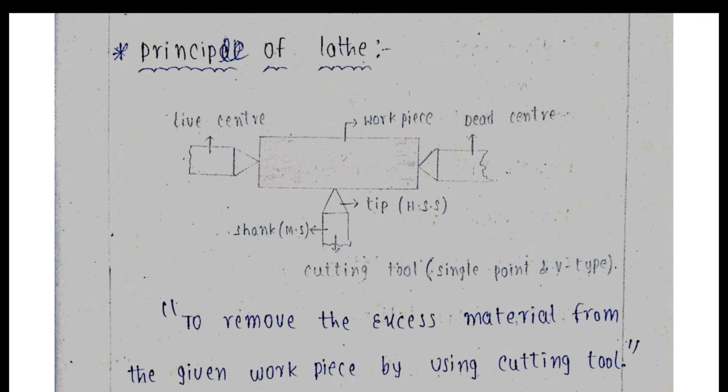We are going to use a single point cutting tool. The cutting tool has two main parts: the tip, which is made of high speed steel, and the shank, which is made of mild steel — high speed steel being the harder material.